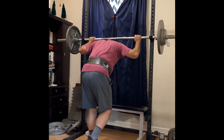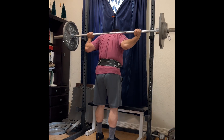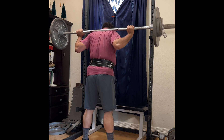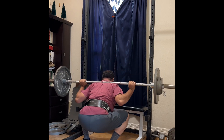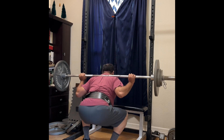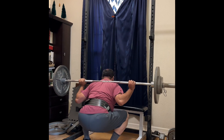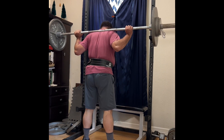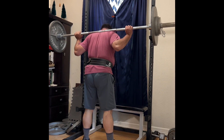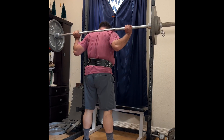The changes I'll be making are the following. I'm going to break the program into three parts: volume, back-off sets, and a heavy day. Monday — which is today — I will work volume at 70% of the previous week's max. 70% of 230 is roughly 160, and that's what I'm doing today. Wednesday will be a back-off set at 80% of 230. Friday will be a heavy set at 5 pounds plus from last week, so Friday will be 235 pounds.